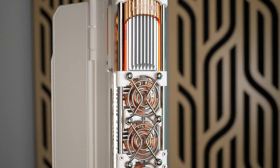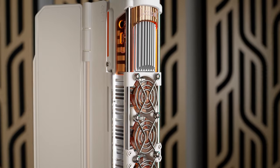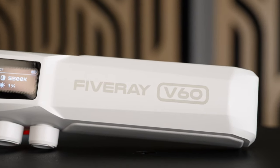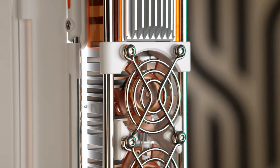This might be the coolest looking light that I own. The Zhiyun V60 is a bi-color wand-style tube light that's not only shockingly bright, but surprisingly versatile as well. It comes in both black and white variants, and the exposed design on the back is not only great for heat dissipation, but also just looks really impressive.